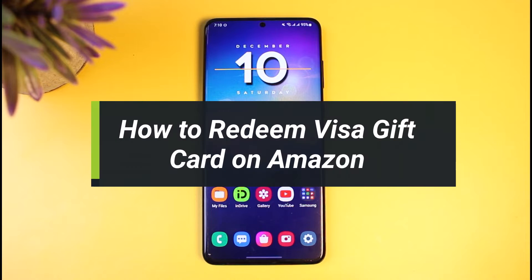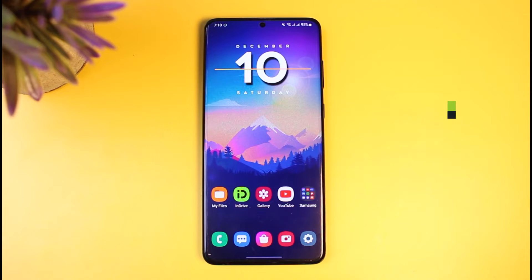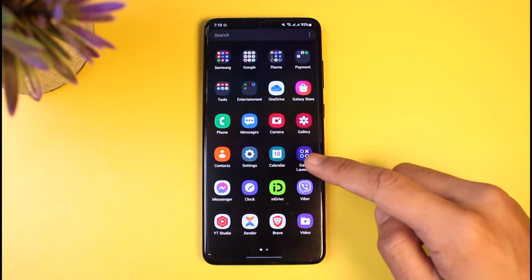How to redeem a Visa gift card on Amazon. Hi everyone, welcome back to our channel. I am Bimu from App Guide. In today's guide video, I'll show you how you can redeem a Visa gift card on your Amazon account. Make sure to watch the video till the end.